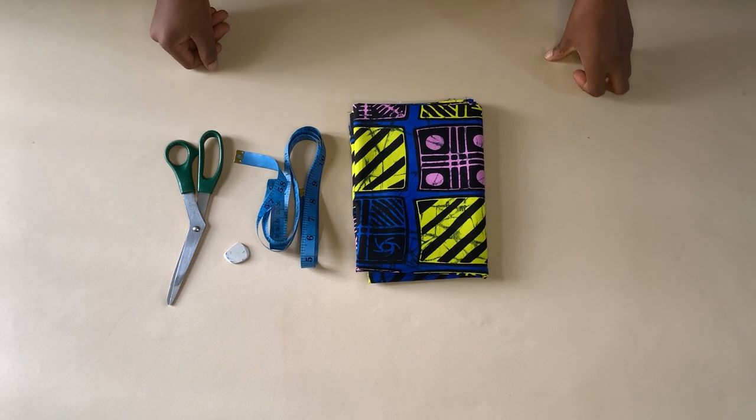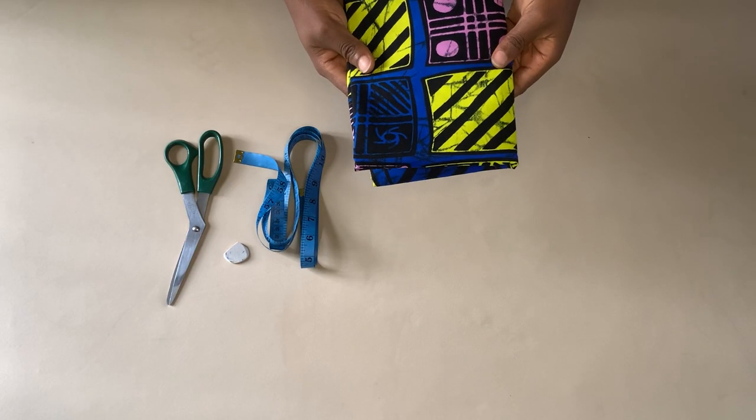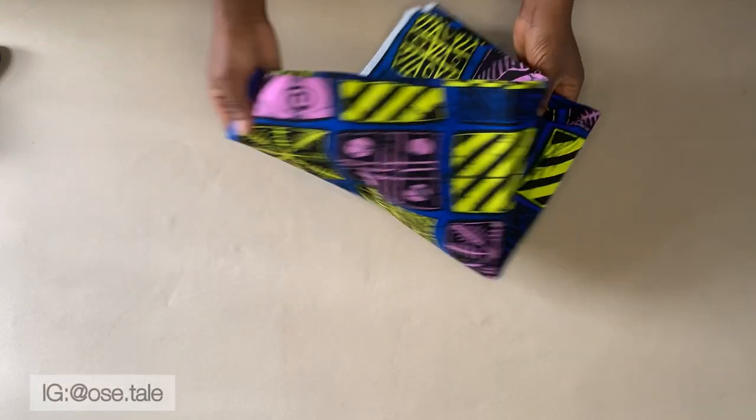Hey guys, welcome back to the channel. My name is Osetale. In my last video I shared how I made a beautiful kimono jacket, and I said I was going to be using the remaining fabric to show you guys how to make a short. That's what we'll be doing today.